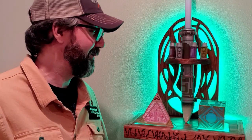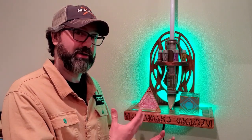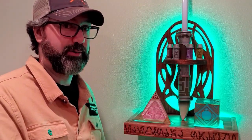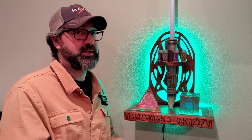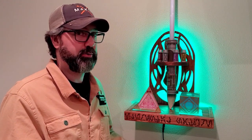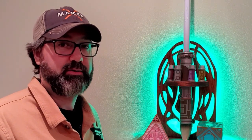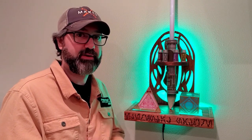Thank you guys so much for watching the video. This project turned out super awesome - I could not be happier. Got to do all sorts of different things here: woodworking, scroll saw, wood burning, and my first ever resin pour. Most importantly, hopefully now the lightsaber isn't going to be left laying around on the floor to break. If you guys like this project, I've got one more lightsaber holder that's well underway and that video should be coming out in the next couple of weeks, so subscribe to the channel. Also got all kinds of other Star Wars projects, nerdy stuff, stuff for the house, stuff for the wood shop - check out the channel. That's it for this one. Thank you guys so much for watching. See you on the next one.